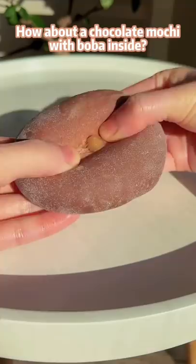Who wants a mochi? How about a chocolate mochi with boba inside?